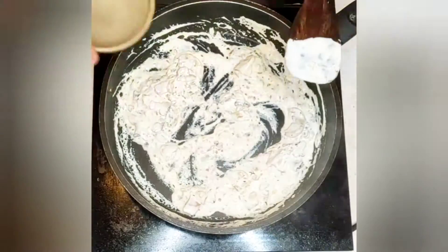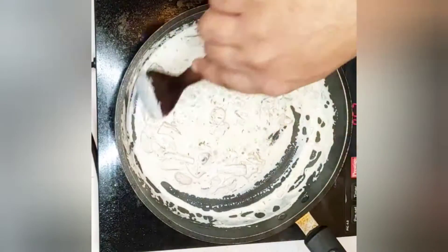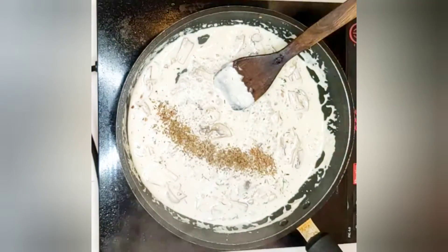Add a little bit of water if you have to adjust the consistency. We'll now add the Italian seasoning and chili flakes.